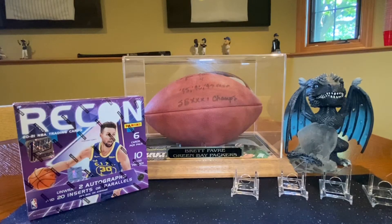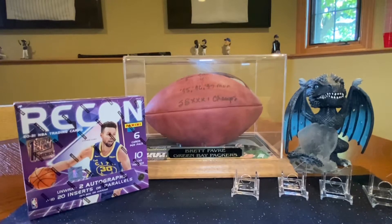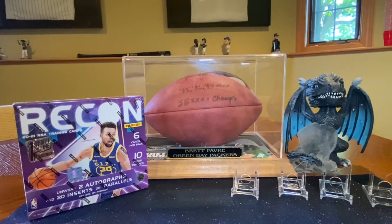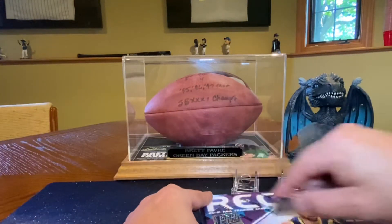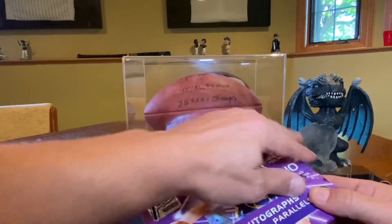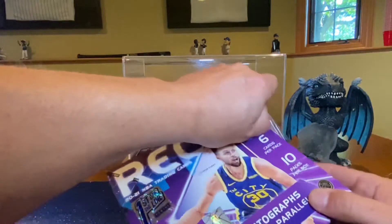All right, exciting day here. First off the line, we're excited because it's the first year in FOTL and we love FOTL. So that being said, let's jump right in. We've got six cards in a pack, ten packs in a box, and we've got our friendly little card holders up here. Hopefully we get a good backboard.